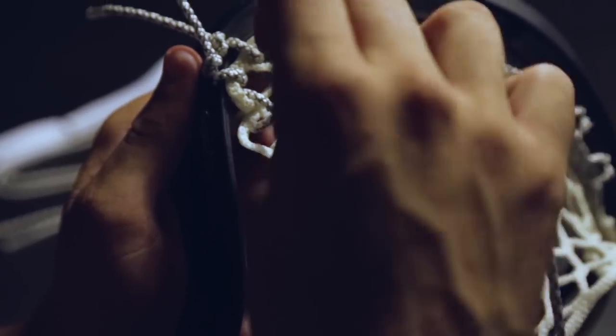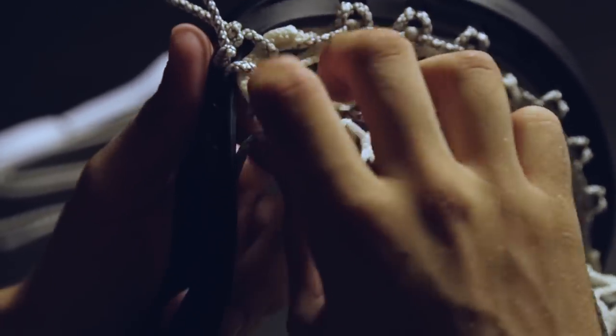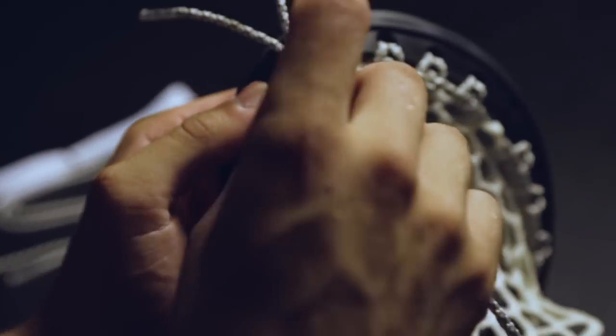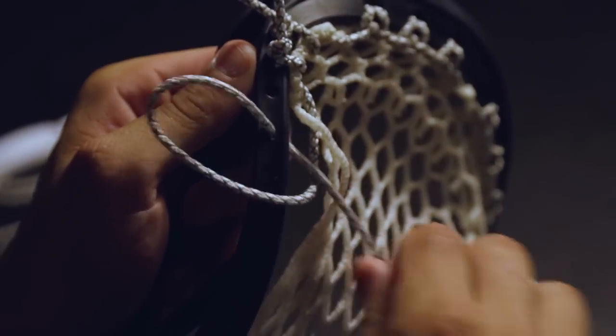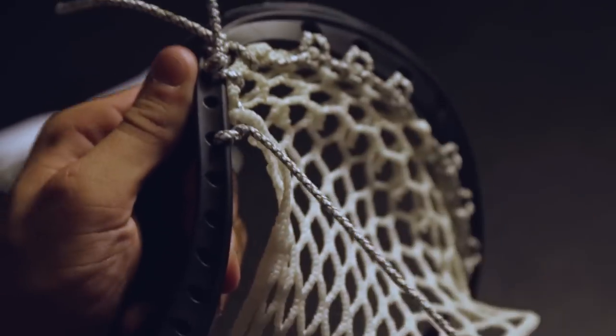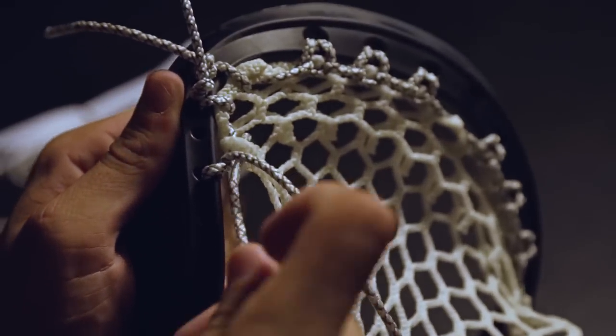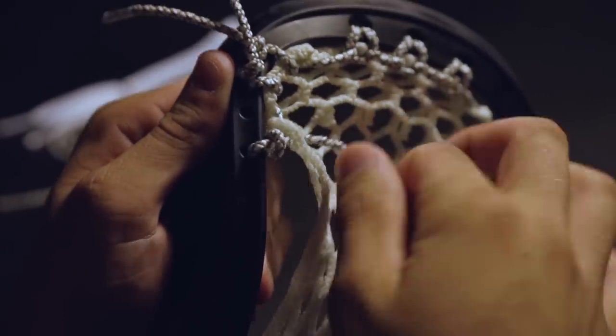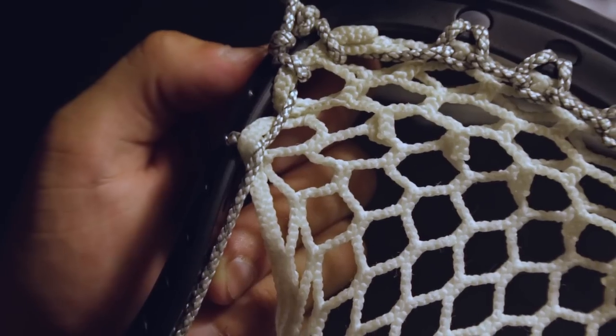Now we're going to do a special interlock, commonly called an SI. First place the string into the outer diamond on the second ten diamond row from the back to the front. Skip a hole in the sidewall and insert the string from the outside in. Place the string on the top of the loop. To finish the SI, place the string back into the second ten diamond from the front to the back and pull tight. This is an SI knot.